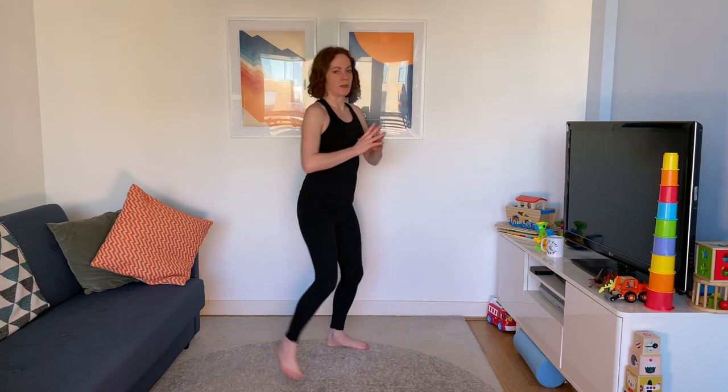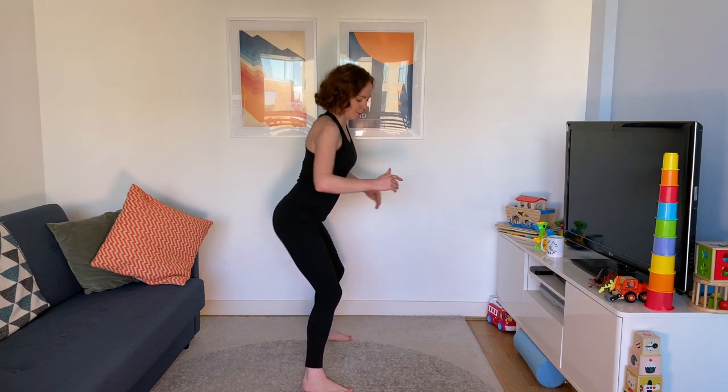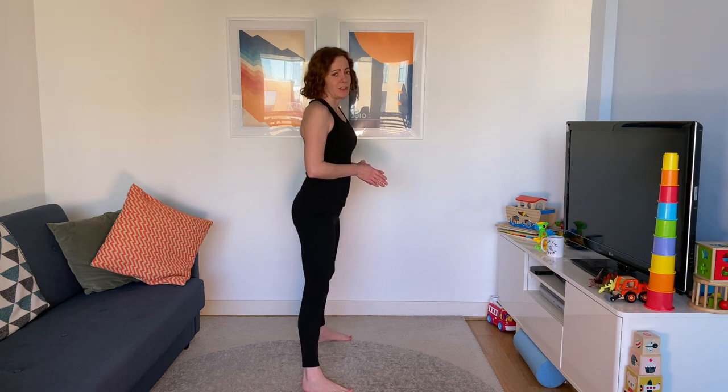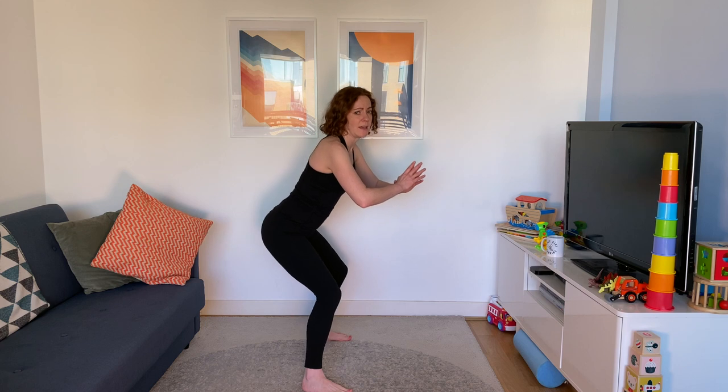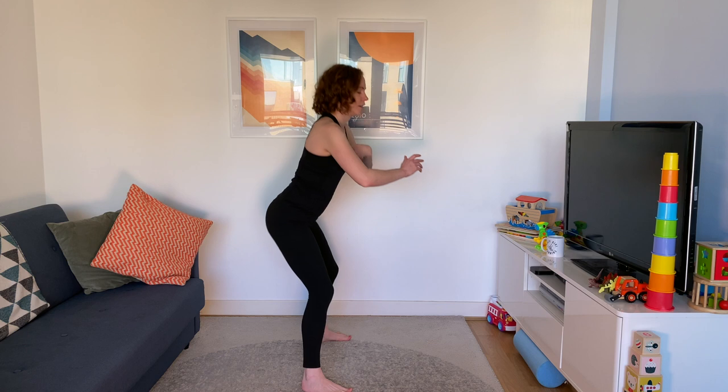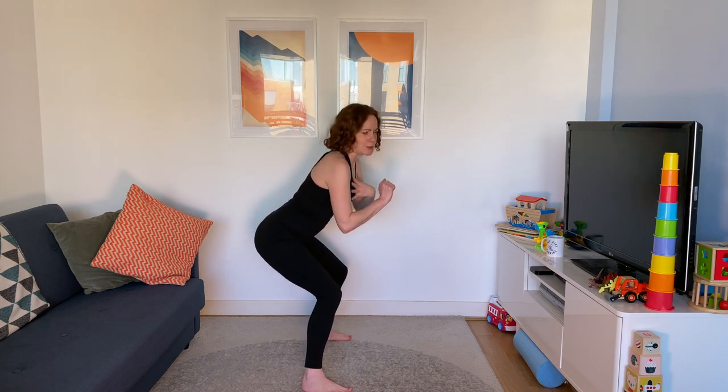We're going to do four different exercises now, starting with some slow squats. Feet planted, going down for a count of four and back up. Keep that chest up and the bum going back. Aim to keep the knees from caving in — go as low as you need to go. Think of it as though you're sitting on a seat and you're not sure if someone's put a whoopee cushion there, so you're going down tentatively.